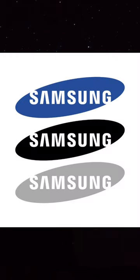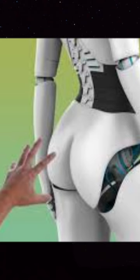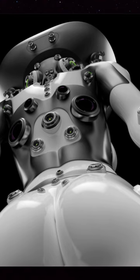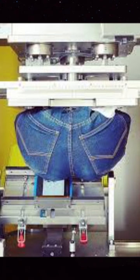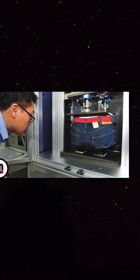Did you know that Samsung tests phone durability with a butt-shaped robot? Yeah, they do. People stash their phones in their back pockets all the time, which is why Samsung created a robot shaped like a butt to sit on their phones to make sure they can take the pressure.